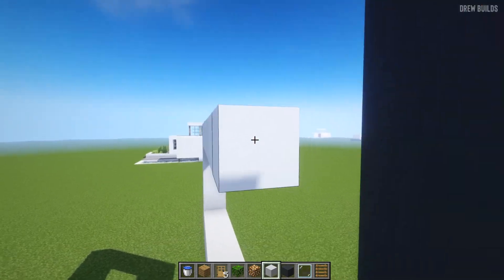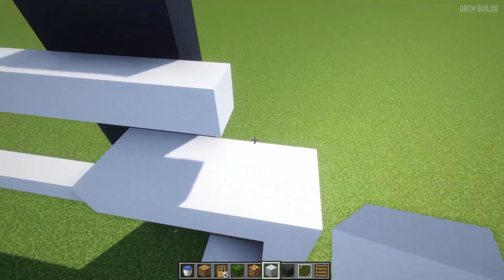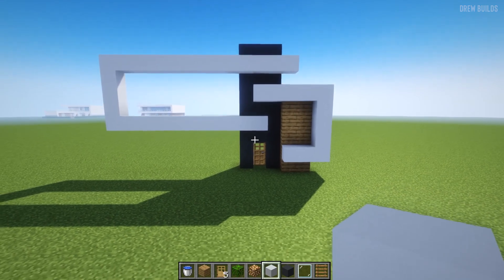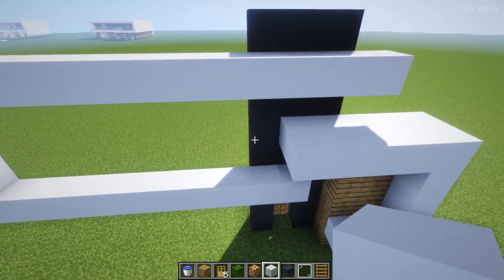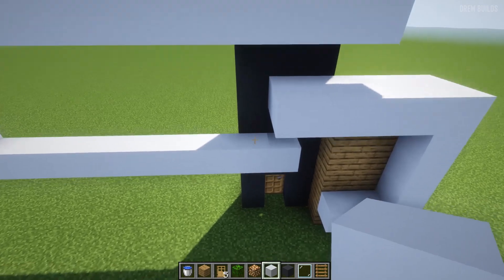Build all the way across up until this point here, and then we're going to leave it like that. So now that is what you should have for the top part of your house — that is basically the main hard part of this house done so far.